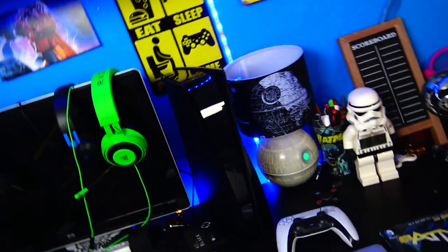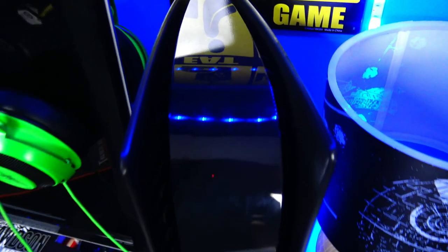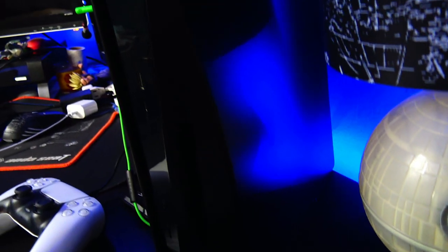I'd love to know your thoughts and opinions in the comments down below. Remember to stay tuned because I'm not done customizing the PlayStation 5 — I've got a lot more planned. Please stay tuned and I will see you guys in the next one. You guys are freaking awesome.